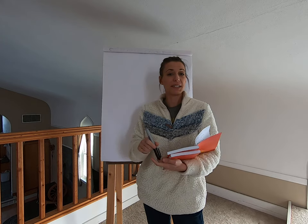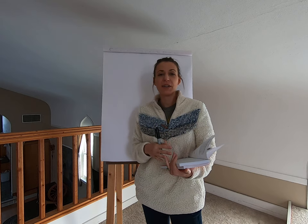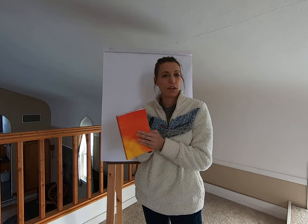Hi everybody, this is Stephanie from Razzle Dazzle Rabbitry and Yarns LLC and today's video is going to be focused on the use of a journal for fiber arts and for fiber animals.